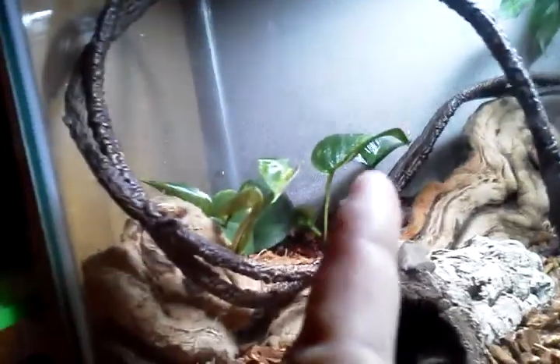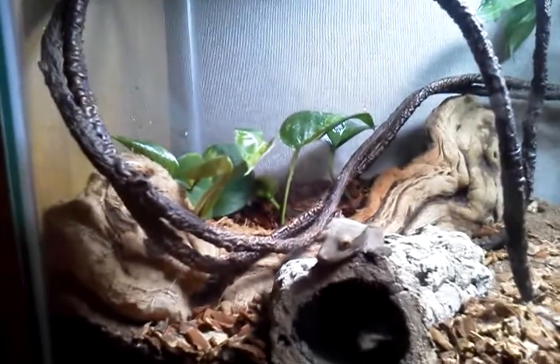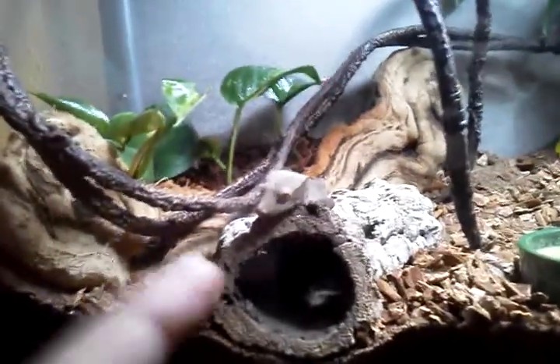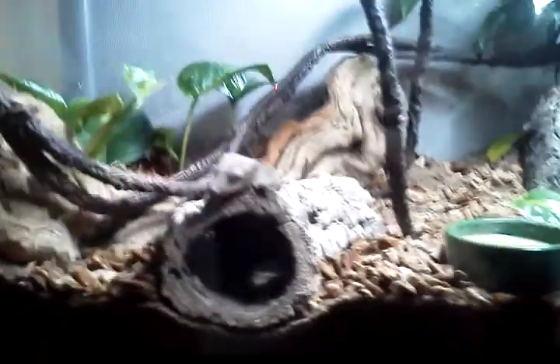The pothos — the tall one — that's already been in there since I started building the tank and it's already going really big. And right here is the female crested gecko. I'm not sure what type they are, just know they're regular crested geckos.